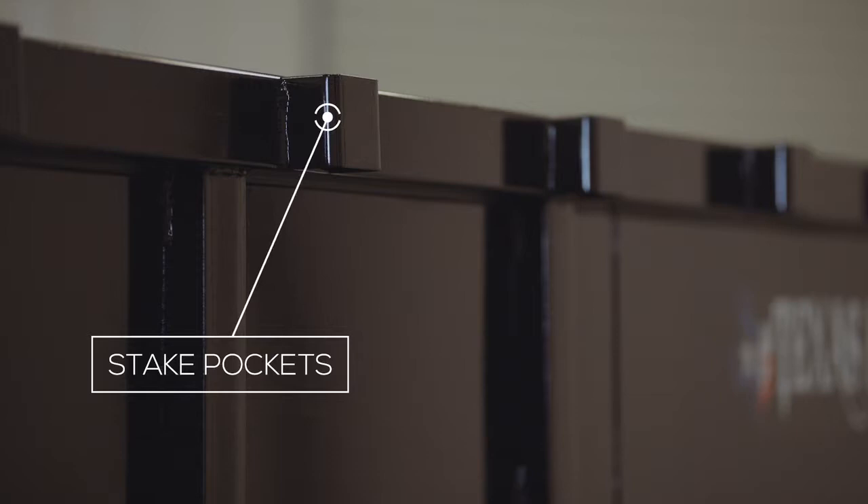The sides of the trailer are 48 inches standard and reinforced. The top rail is made of heavy wall tubing to help preserve integrity even under severe use. Also on the rails, you have stake pockets standard so that you can raise the side height if you wish.